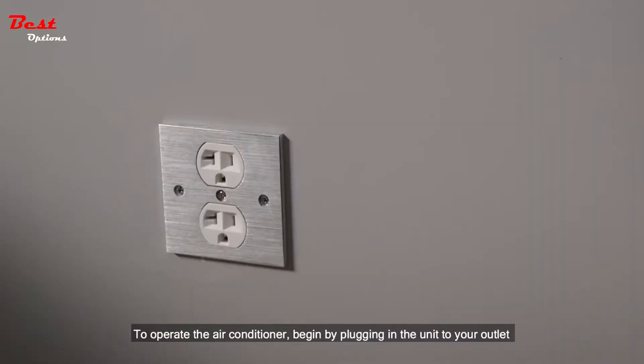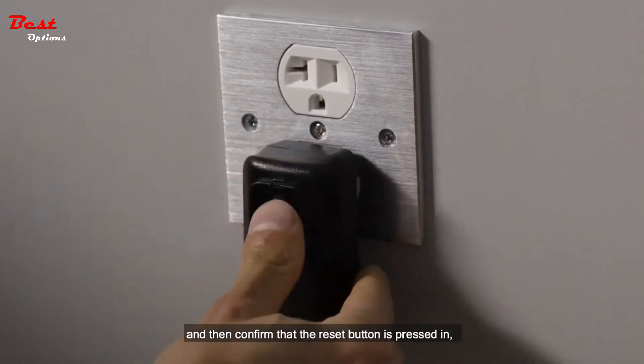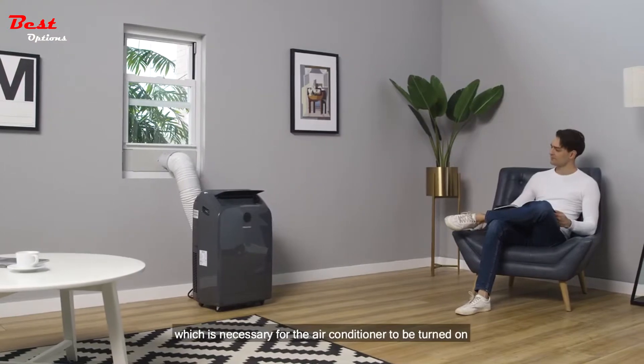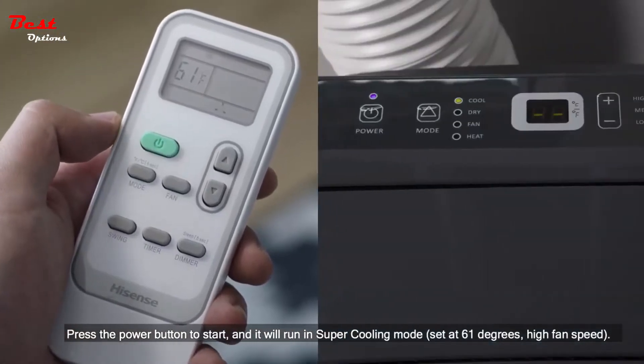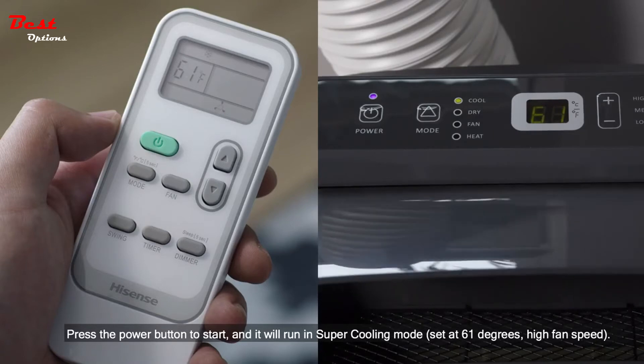To operate the air conditioner, begin by plugging in the unit to your outlet and then confirm that the reset button is pressed in, which is necessary for the air conditioner to be turned on. Press the power button to start and it will run in super cooling mode set at 61 degrees, high fan speed.